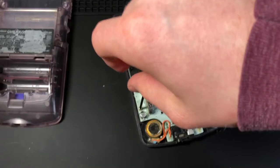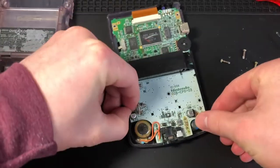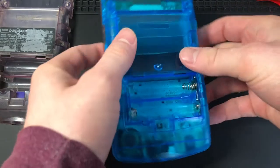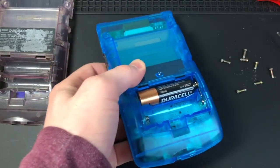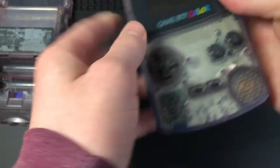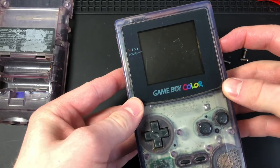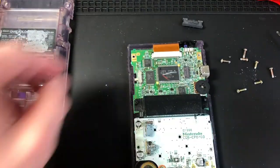You will then need a cross-wing screwdriver to unscrew these three screws. Both screwdrivers I'll link in the description if you need them. Before I take it the rest of the way apart, I'm going to pop in a replacement shell back cover just to see if it powers on to begin with — and no, it does not.